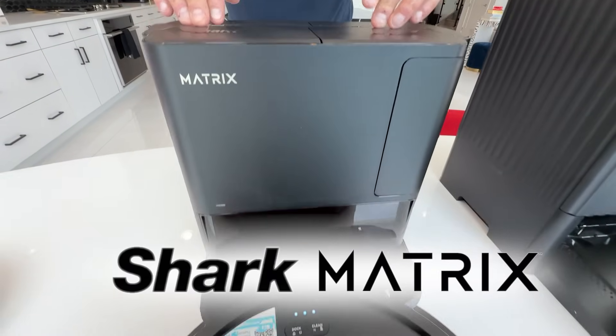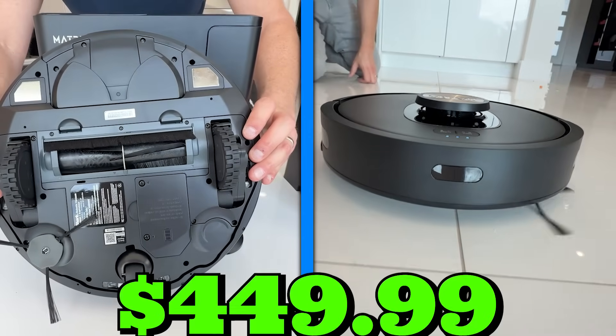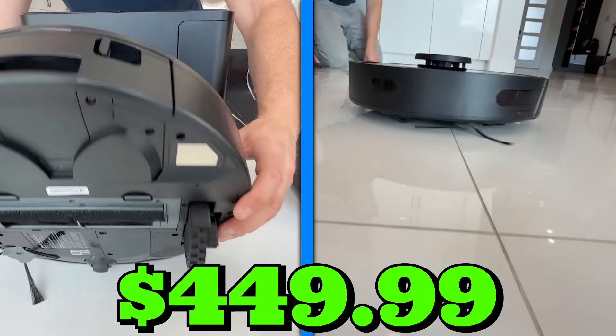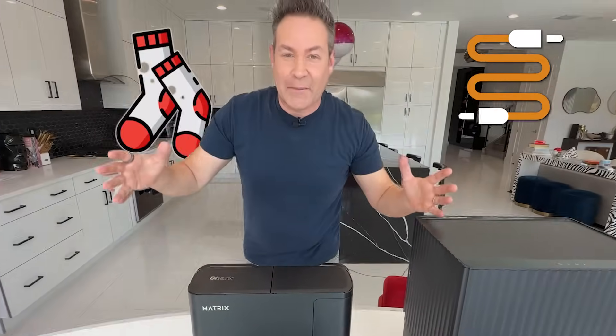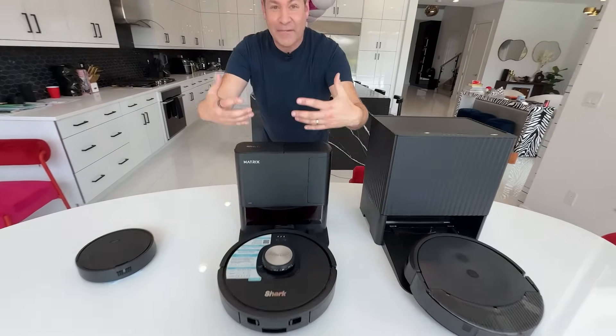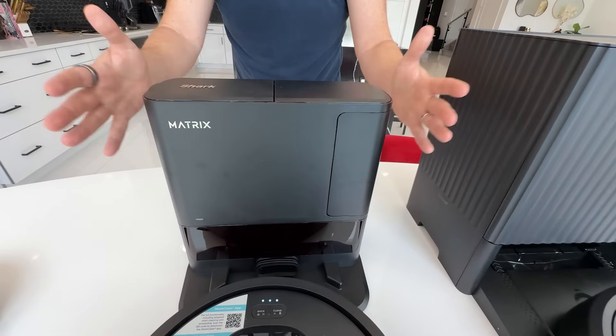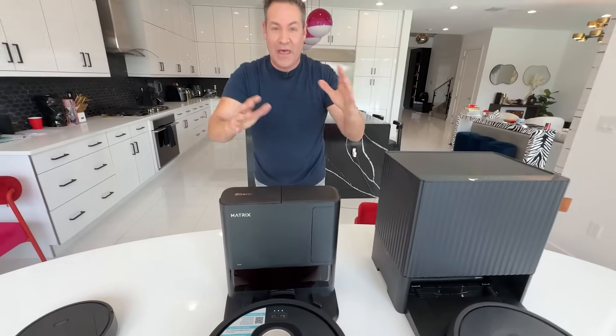This is the next one. This is the Shark Matrix. Take a look at this — I'm gonna show you all around. We just spotted it on Amazon for $449.99, but they go on sale all the time. This says that it can pick up pet hair. It avoids objects. It also is bagless. It's self-emptying, so that means this thing finds its way back to the base, empties itself, and the bin holds all your dirt and grime for 45 days without you having to clean it.